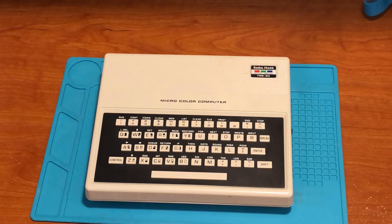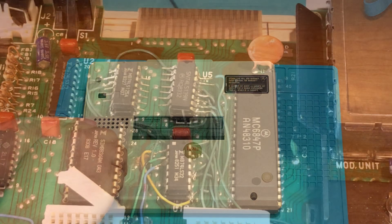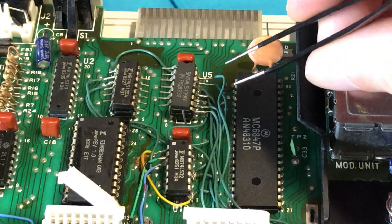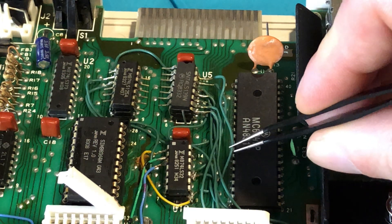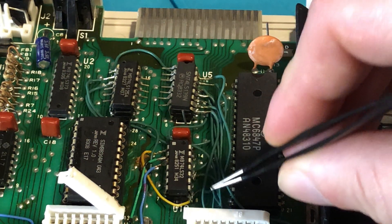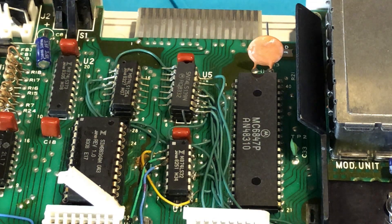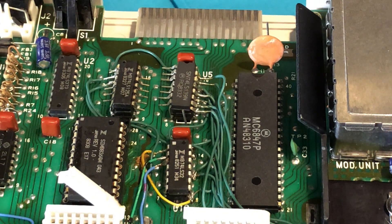Doing the change to the modification shouldn't hurt anything — I guess we'll see if it's going to help. The first thing we're going to do is take the computer apart. The keyboard is removed and here are the chips in question. If you look, this is pin 15 here on U5. That's the wire we want to remove, running underneath to right here, which is pin 8 on U12. So we just have to desolder the wire from pin 8 there.